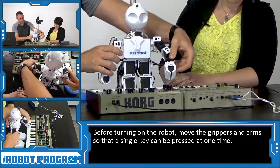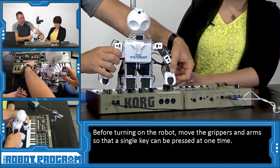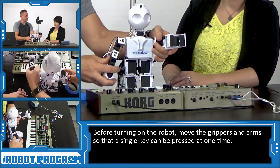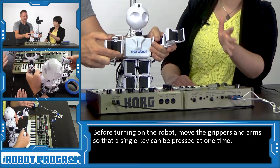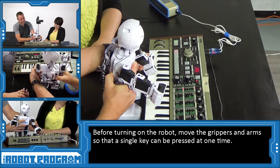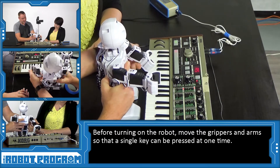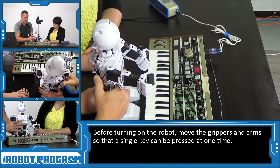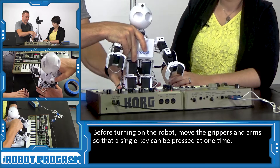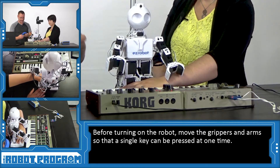If we extend his arm out and his hands are closed and he pushes down on the keys, he hits more than one key at a time. So it's best that we have his hands open while he's playing the piano — he'll just play with one side, hit one side. Then we'll have him bend down. This looks like a good place for him right about there. We can always move the keyboard if we have to — it's easier than moving him around. So let's tape him down now so that we can connect to him.